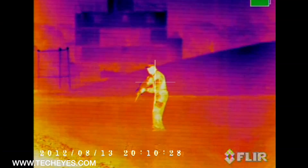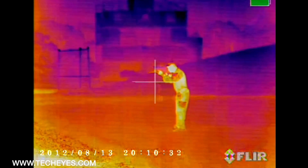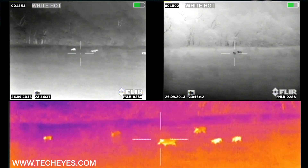FLIR core technology offers amazing thermal sensitivity and image quality. Glass does not transmit heat very well — that is why all thermal imaging utilizes germanium lenses. Germanium is a rare earth material that transmits infrared energy. As germanium lenses get larger, they can become the most expensive part of thermal imaging systems.